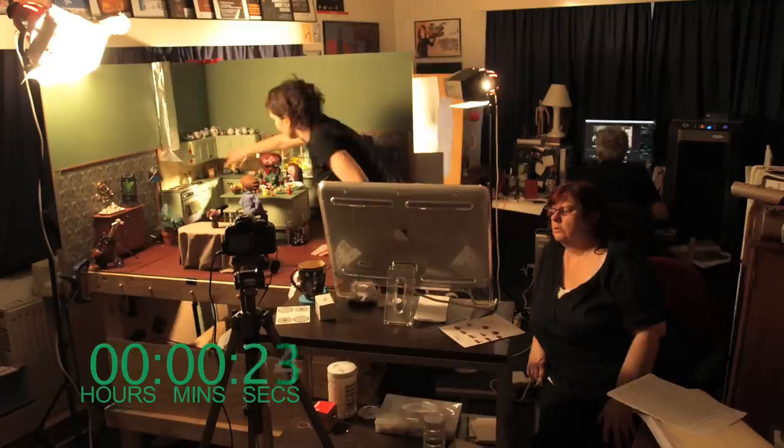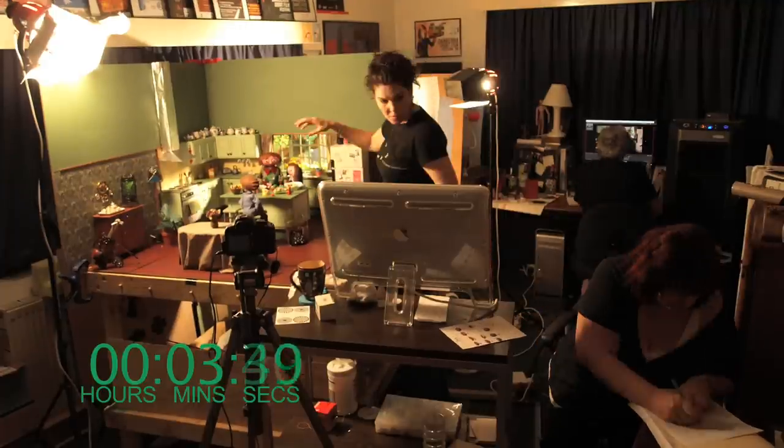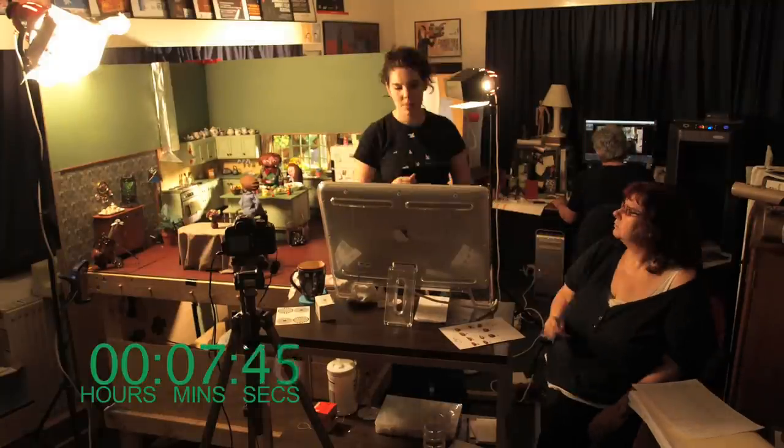This is a time-lapse of the animation on the short animated film Tegan the Vegan. That's me in the middle. I'm animating at the moment on the kitchen set with the mum, Tegan, and the Dorian puppets.